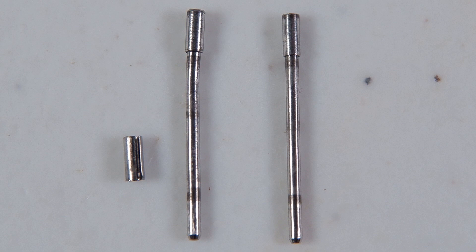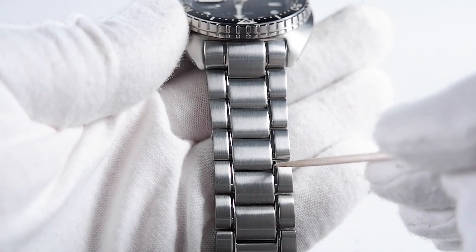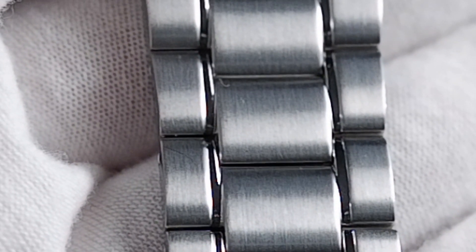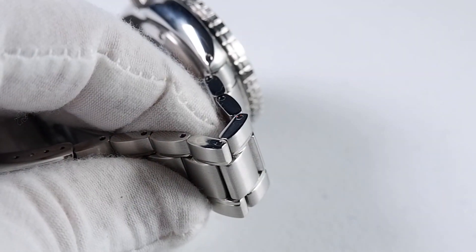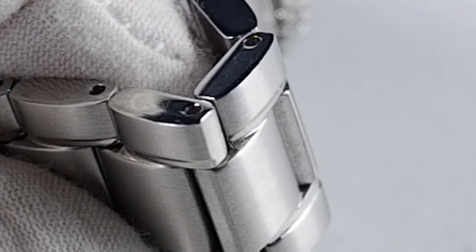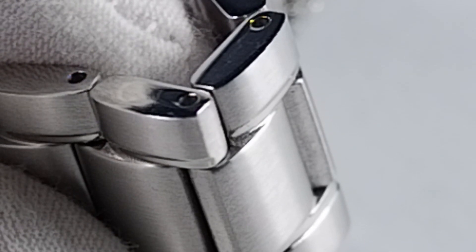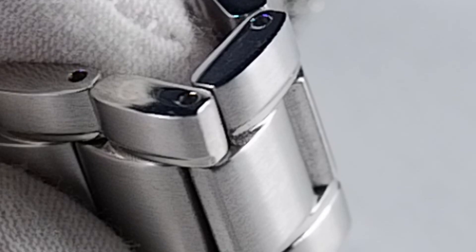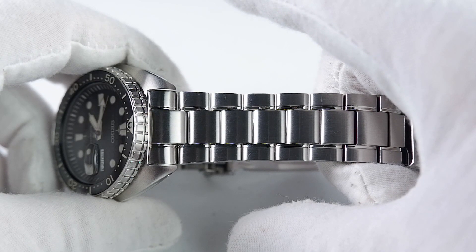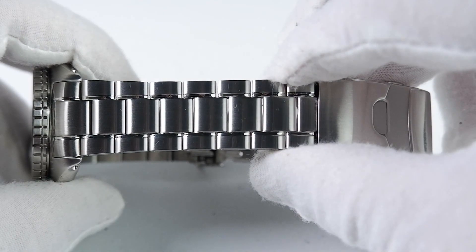Moving along, the finishing and style of the bracelet is satisfactory, though I find the ultra-thin polished lines at the edges of the mid-links a tad bit cheesy. The squared-off portion on the top pin side of the links isn't sharp but it's rough — it's not that big a deal, you don't notice it when wearing the bracelet, though you might notice it when picking it up. This needs to be smoothed better.